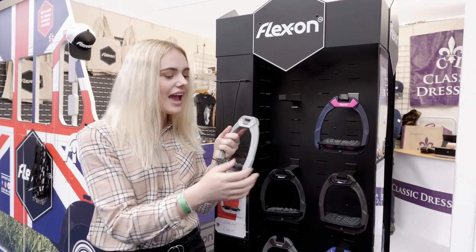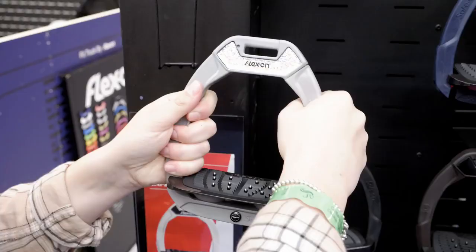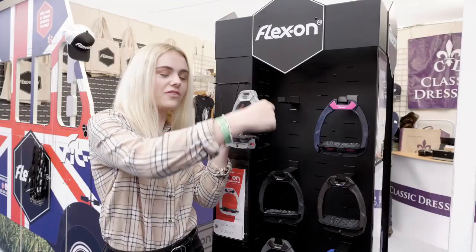They have a really nice wide tread and shock absorbers as well. They also have a really cool safety feature — so if you're riding and you fall off, this bit pops out.